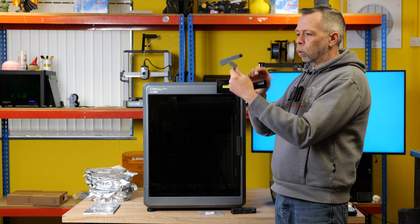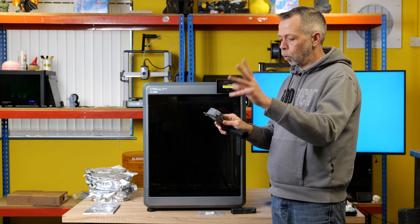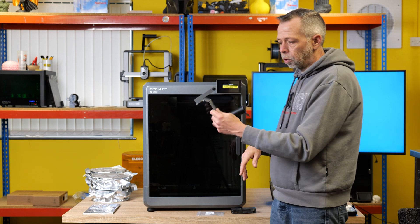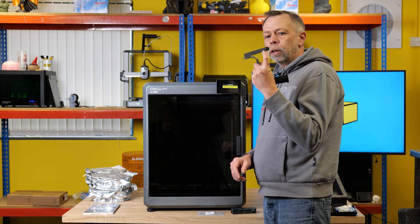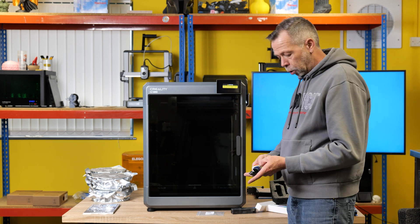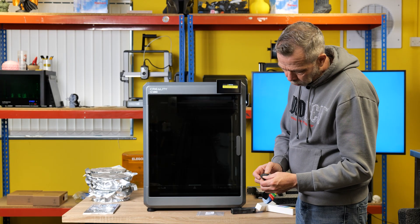So basically the spool will sit on the holder, then it feeds through a bowden tube to the machine. I think a couple of reasons for this: one, it stops filament free-spooling causing a bird's nest tangle, and it just looks a little bit more refined and finished. So we have here Creality Filament Swatches - I'm intrigued. As if by magic, all the colours of the rainbow. If these are 3D printed, I'm very impressed.